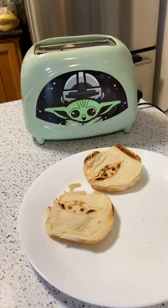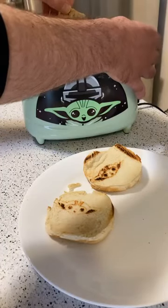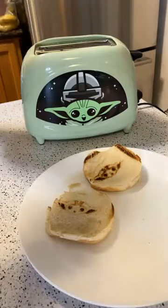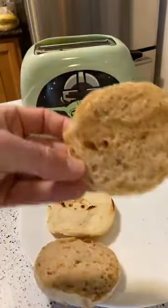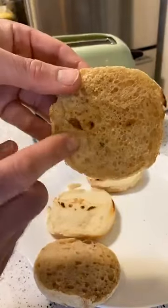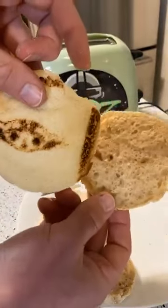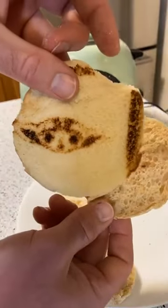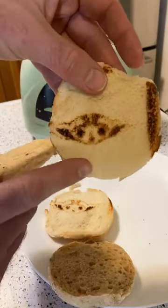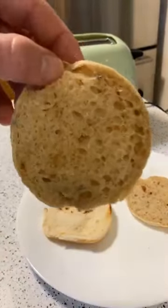The English muffin is popping up - this is going to be a big test for this thing. Yeah, that's kind of what I thought - you can see a little bit of the image but not really. If you get this toaster you're definitely going to be stuck using white bread or Wonder Bread type products. Anything like multi-grain just isn't going to work at all.